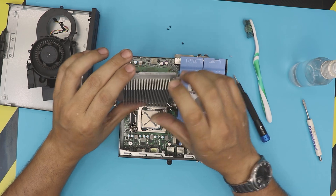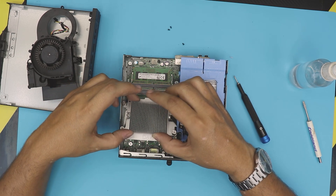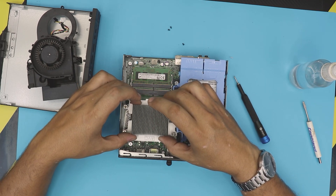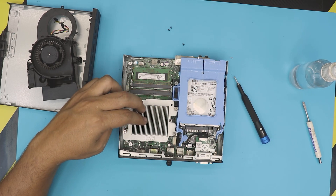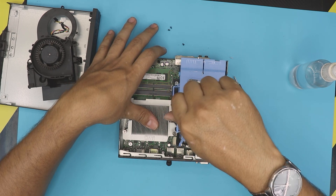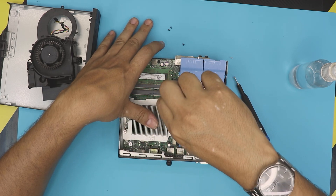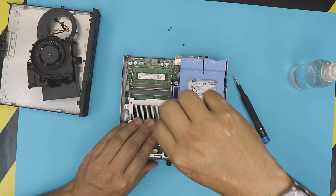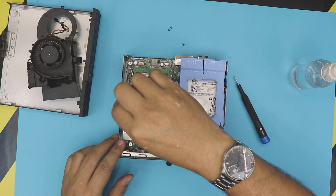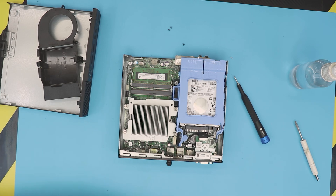Now grab the heatsink and clean it up if there's any dust. Once you clean it, bring it straight down over the CPU — make sure you don't go sideways. This is the important part: bring the heatsink straight down on the CPU. Then do a few twists on one screw, cross to the opposite corner, a little bit on this one, then go back to the other corner — just like that.